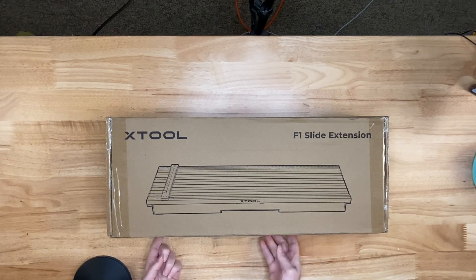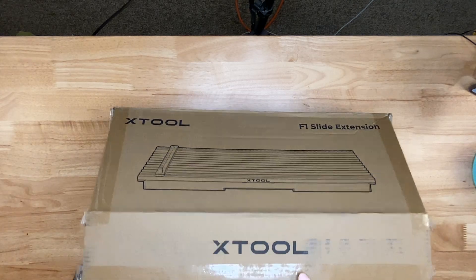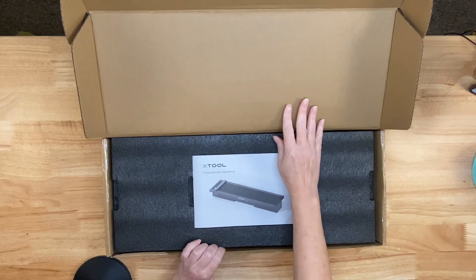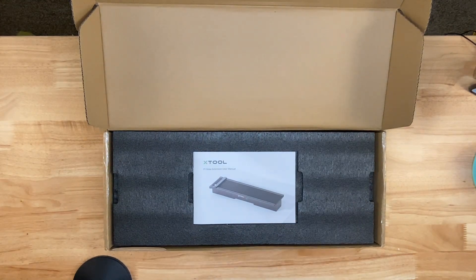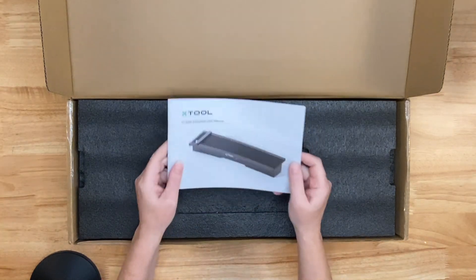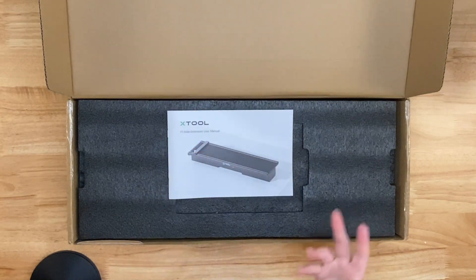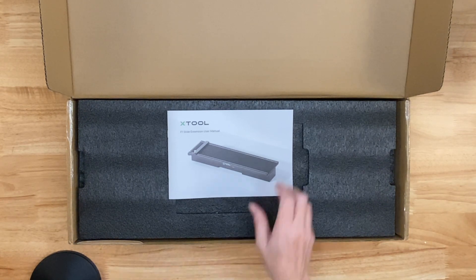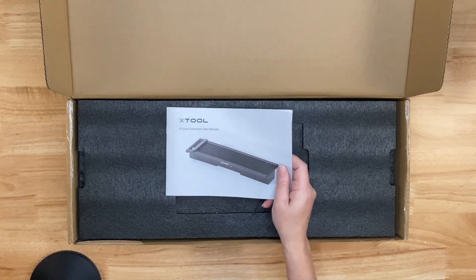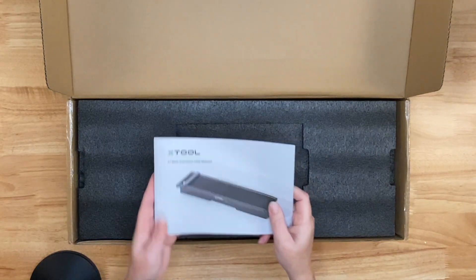I am super excited to dig into this box. I've cut the tape and this box is nice and heavy, so I feel like this is going to be a really sturdy piece of equipment. The first thing I see is this user manual. I love that they include one because some places don't — sometimes you're referred to the internet to save money on paper. But I really like having something I can flip through if I need it.